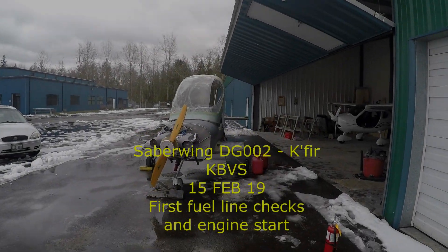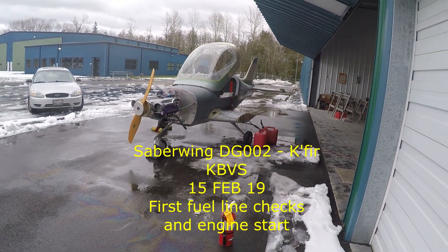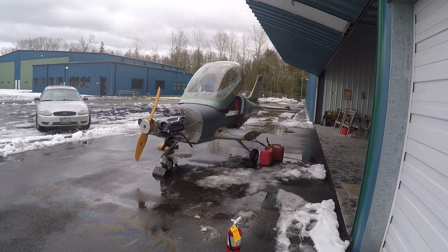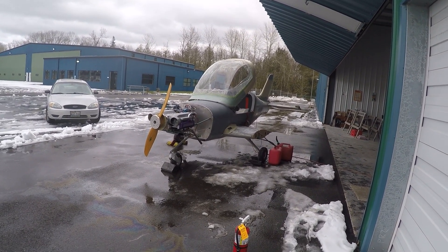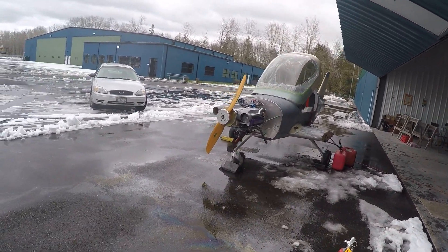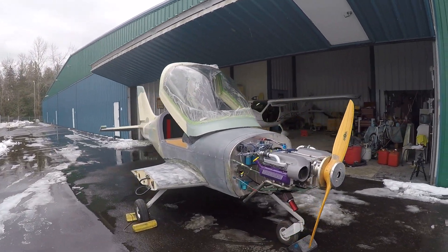Well, here we are, folks. It's the day of reckoning, or whatever you want to call it. Right now, Goliath is getting her first bit of go juice. She's got five gallons in right now. We'll put about ten gallons in the tank just to see how the return lines work. Hopefully today, with luck, we'll fire her up.